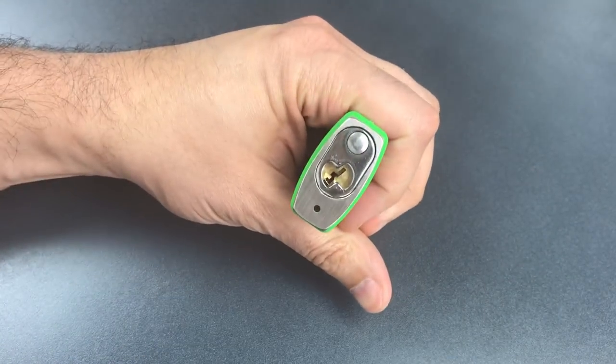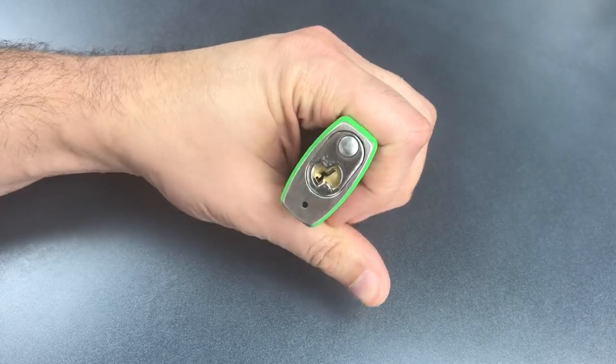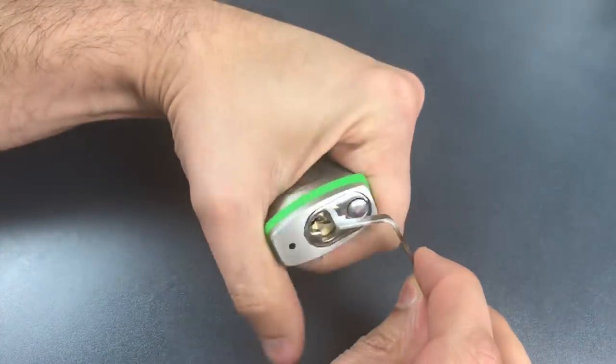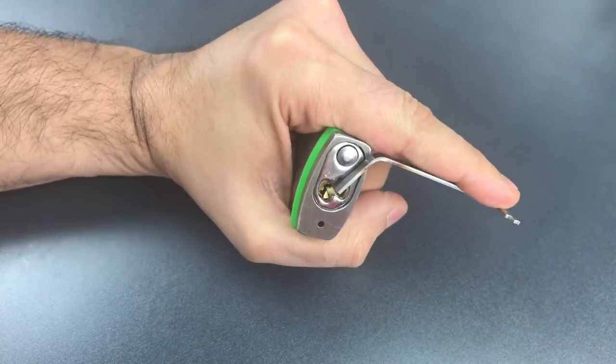We have a normal American lock keyway, and I usually deal with that using top of the keyway tension with a 50 thousandths pry bar and a standard hook in 18 thousandths.